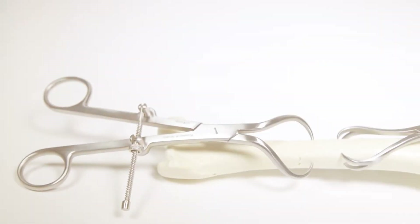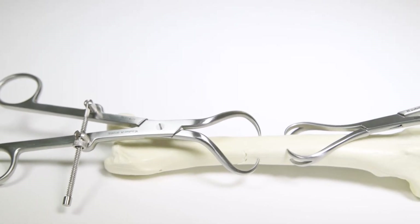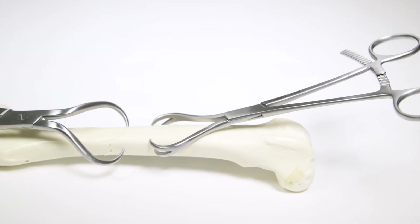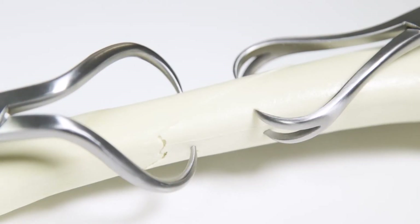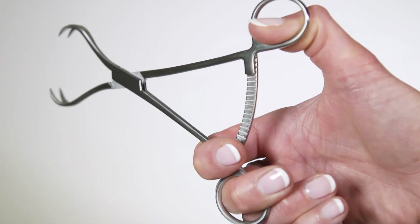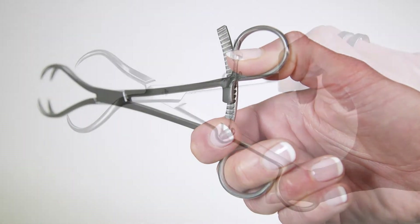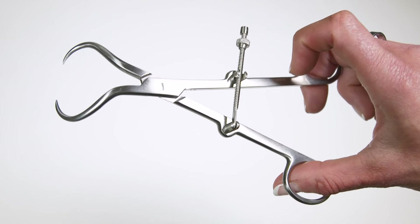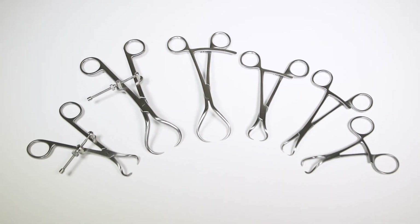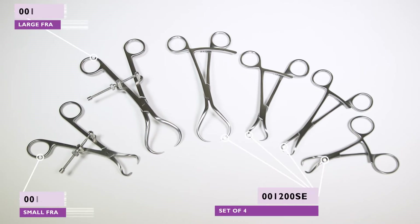Fragment forceps are used to maintain the position of fracture fragments while permanent fixation is being applied. The pointed tips will apply gentle pressure and the device is secured in position with either a ratchet or a spin lock. Our standard fragment forceps with ratchet come in a range of useful sizes, including a wide gape version.